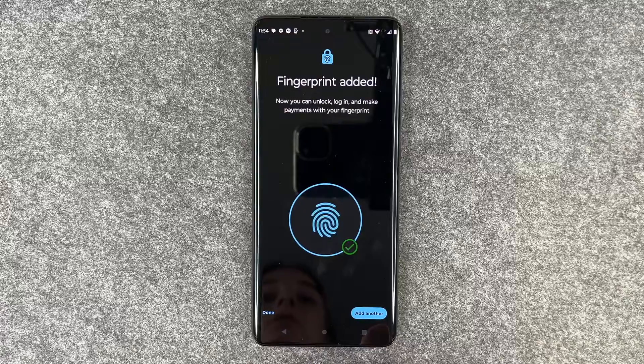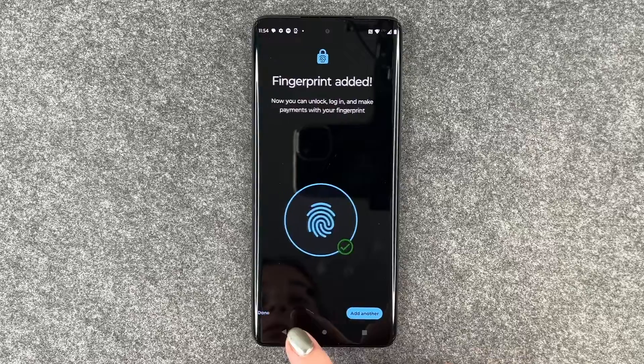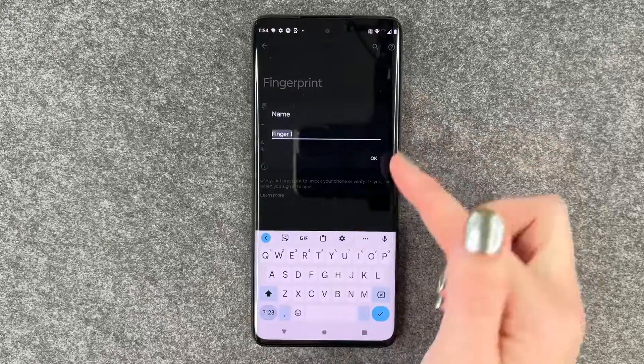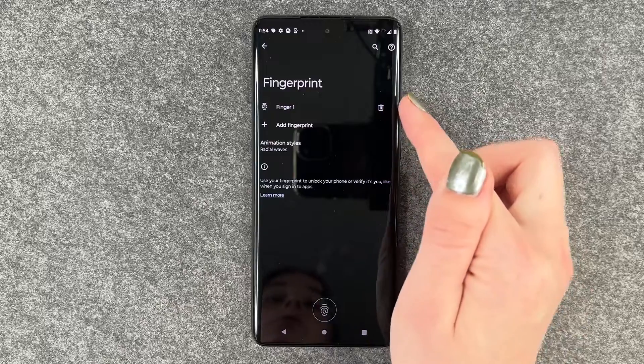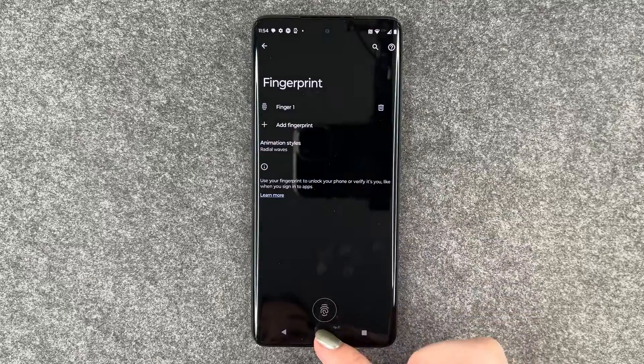Fingerprint added. Now you can unlock, sign in, and make payments with your fingerprint. We can add another fingerprint, or go back and say done. We have Finger One here — we can name it, delete it by clicking the trash can symbol, or add another fingerprint.